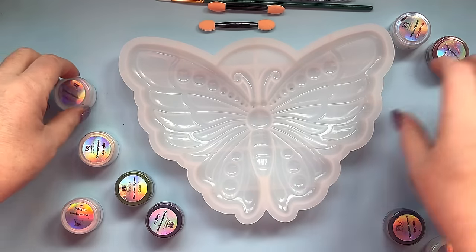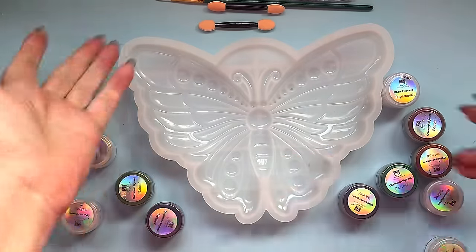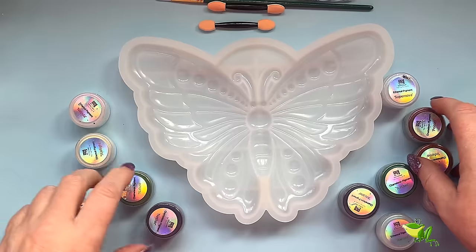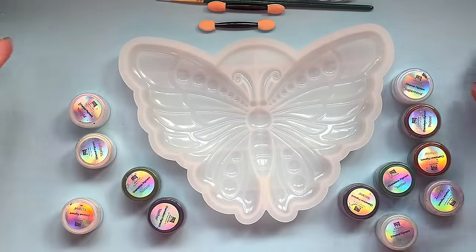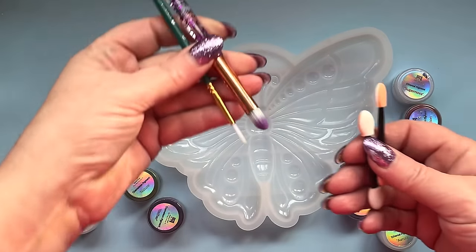Hi everyone. I've been asked to do a video on how to blend mica powders in your moulds, and I just had this mould come from Teemu and thought that could be a good one to demo with. Got the tools together — we have some eyeshadow applicators and some paint brushes.